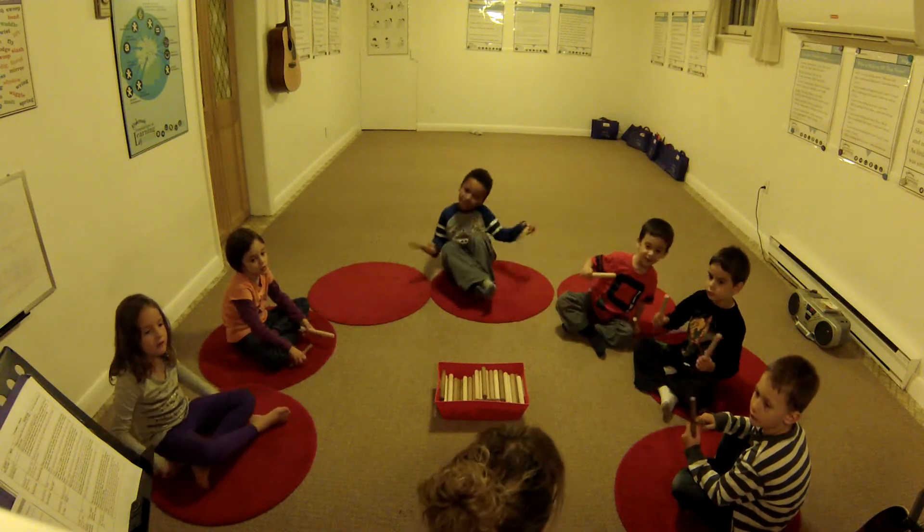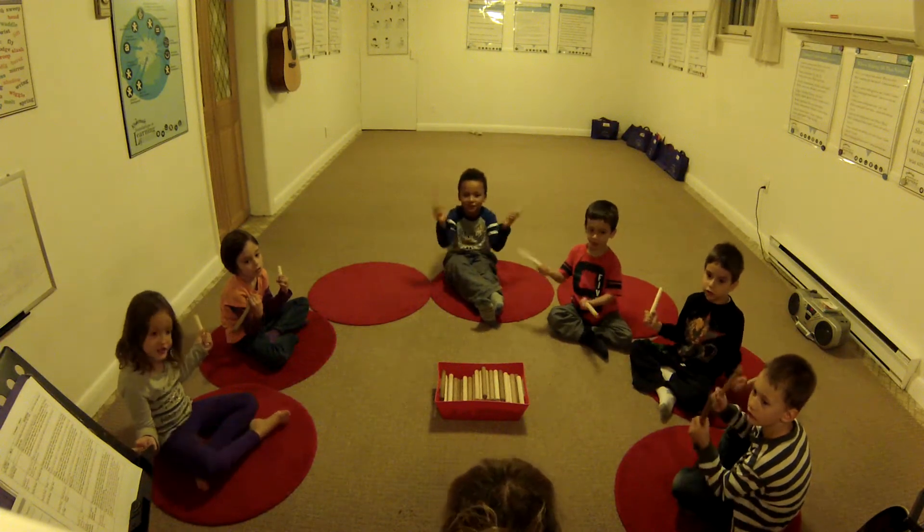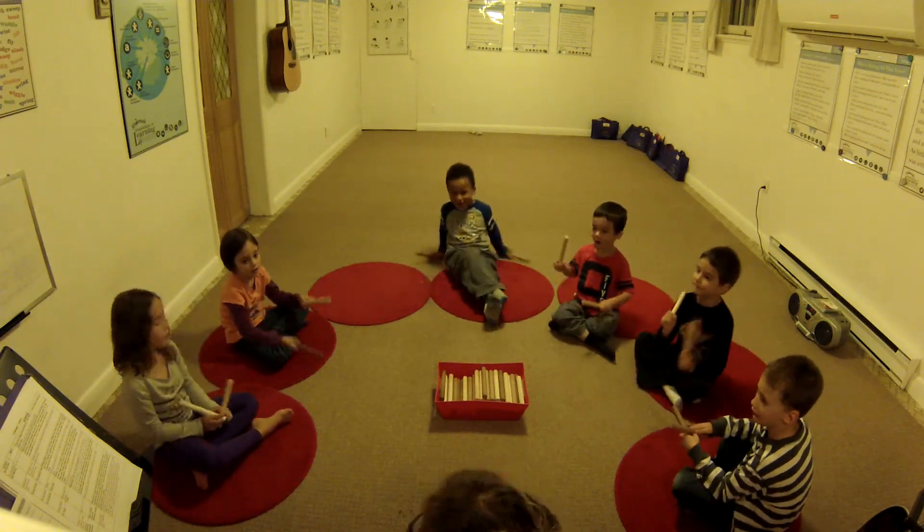Let's try it one more time. One, two, ready, go. Shh, shh, shh, ta. Yeah! Ha ha ha ha ha ha!